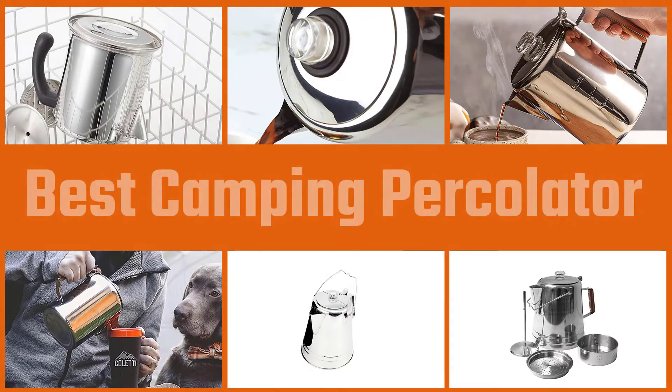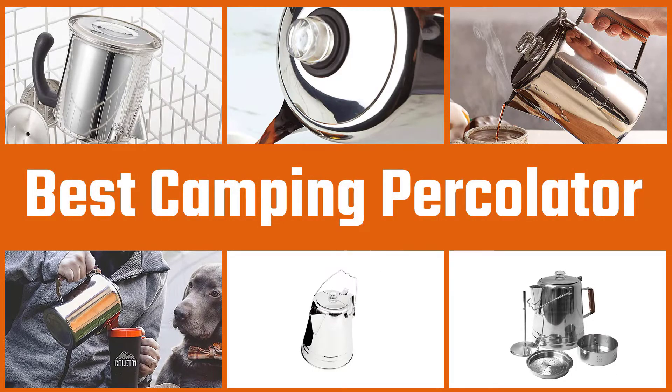In this video we'll show the five best camping percolators on the market. We've compared portability, safety, weight, and cost to give you our top recommendations.